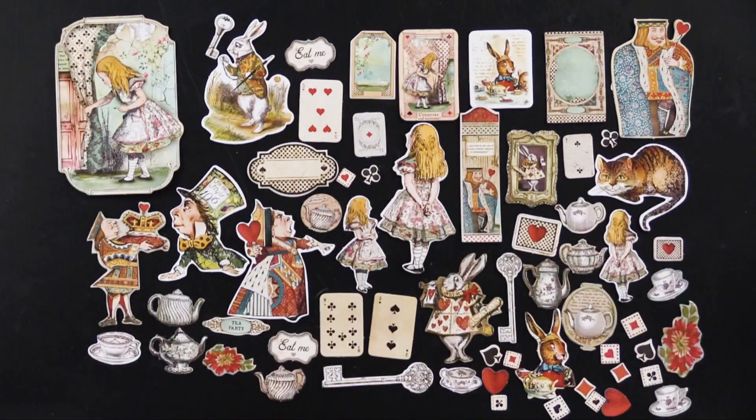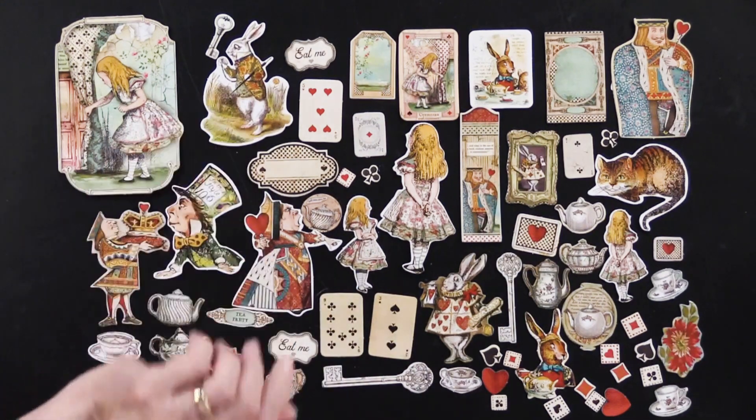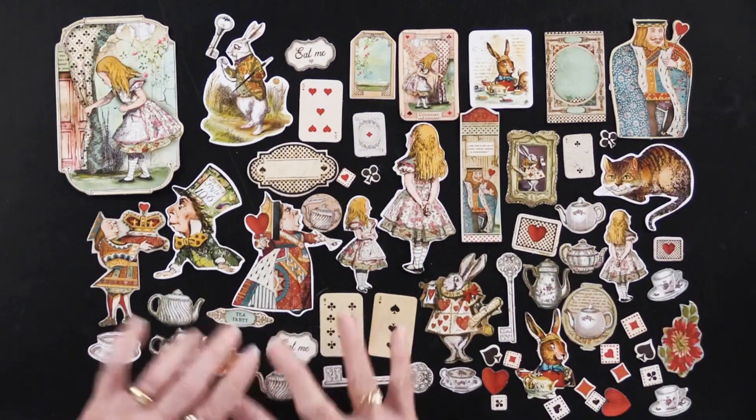Alice, of course, several of them. The Queen of Hearts, the Mad Hatter, the White Rabbit and the Cheshire Cat, as well as the King of Hearts. So all of those.